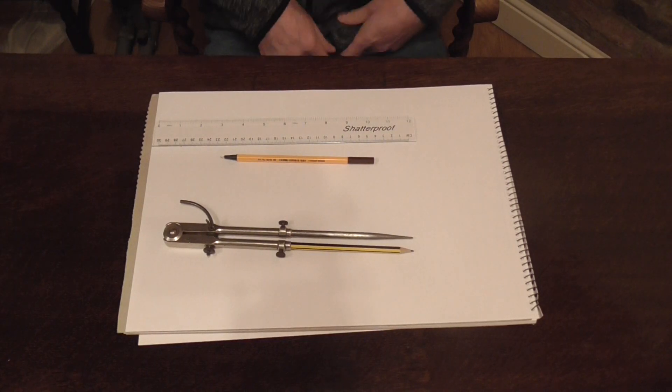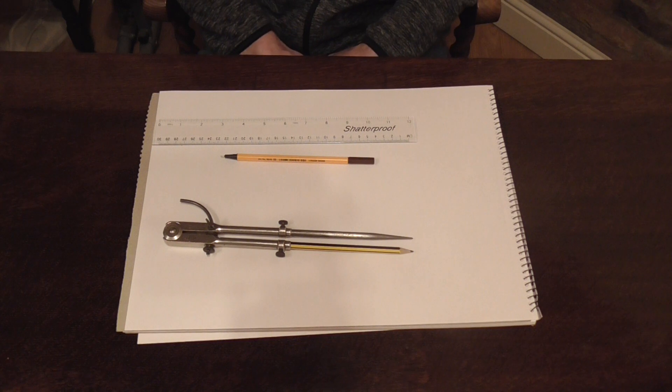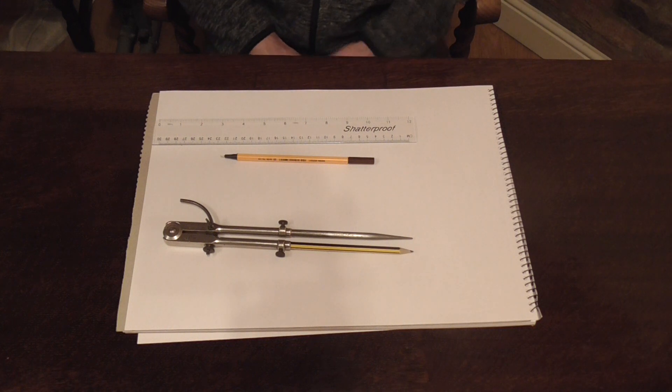Hello and welcome back. In this video we're going to learn how to draw the plan view for the radius elbow. You can use this for any size radius elbow. This particular one is going to be a 3 and 2 pattern for the smaller radius bends up to about 6 inch, 8 inch even you could do.